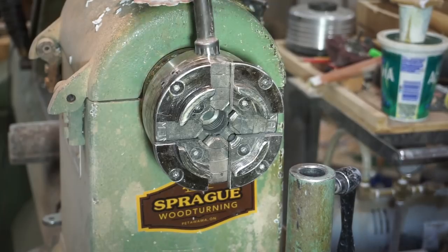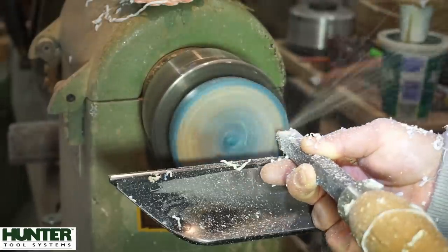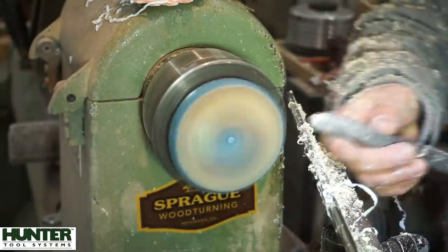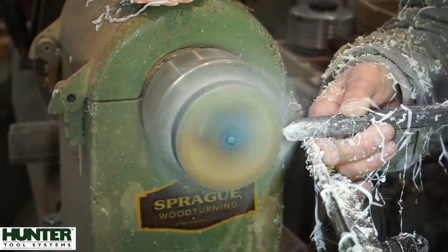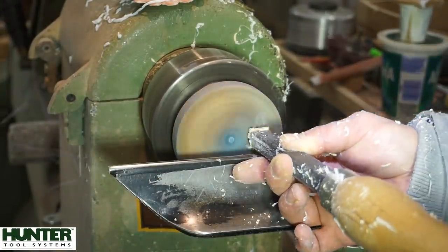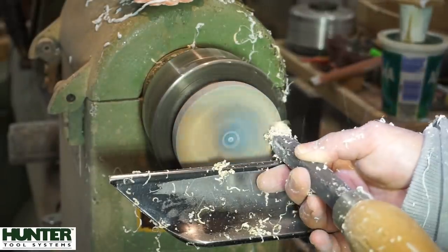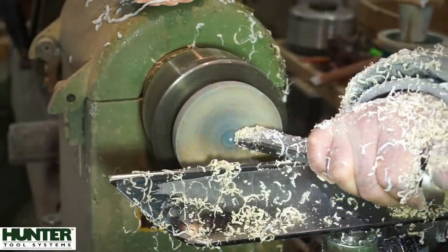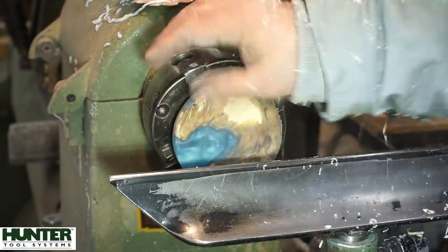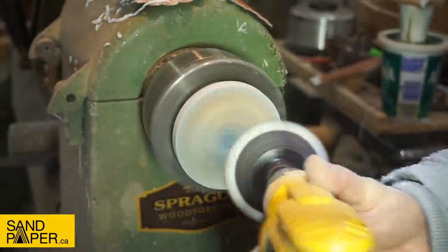I sanded the bottom of the lid to 320 and then turned it around and put it in my Stronghold chuck. I am not concerned about any bite marks that the Stronghold chuck may leave on the tenon, because once the ashes go in I tell people to use clear silicone around the tenon where it meets the underside of the lid and just drive it home. Nobody's going to ever see the tenon on the lid anyway. Just like the body of the urn, everything was sanded from 60 to 800.